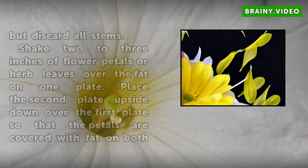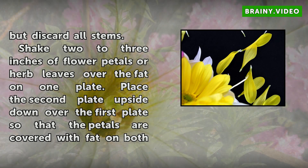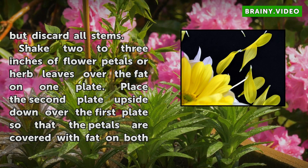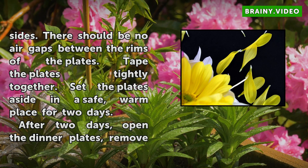Shake two to three inches of flower petals or herb leaves over the fat on one plate. Place the second plate upside down over the first plate so that the petals are covered with fat on both sides. There should be no air gaps between the rims of the plates. Tape the plates tightly together. Set the plates aside in a safe, warm place for two days.